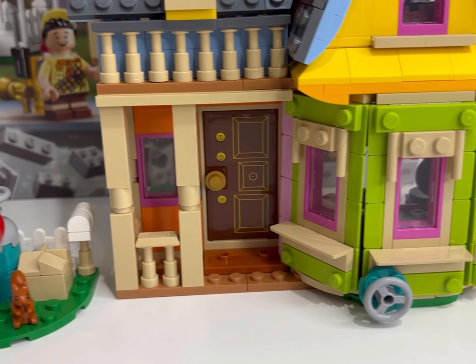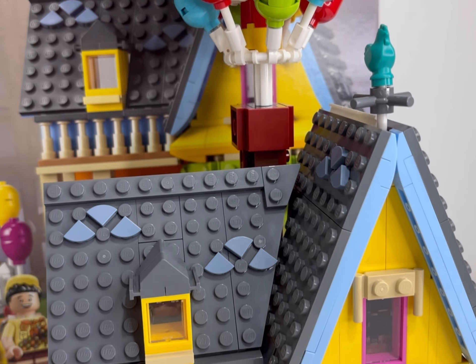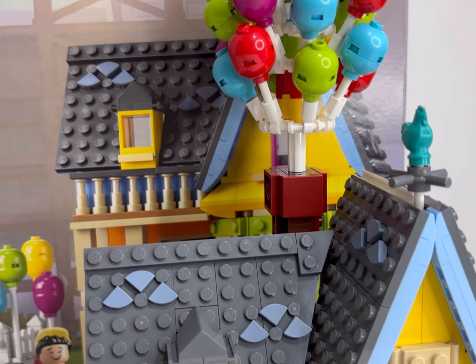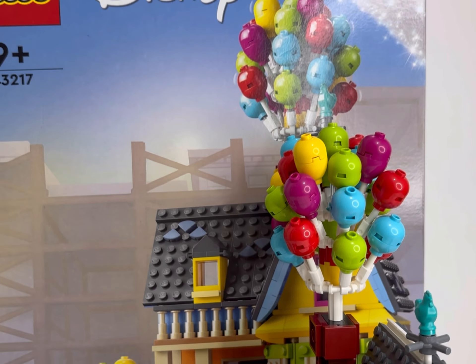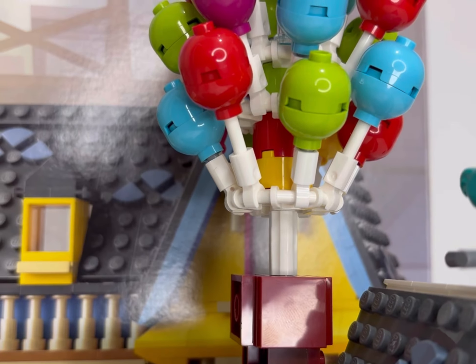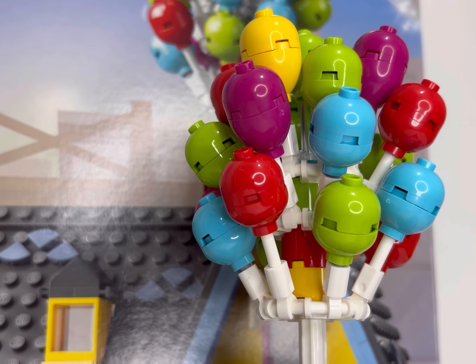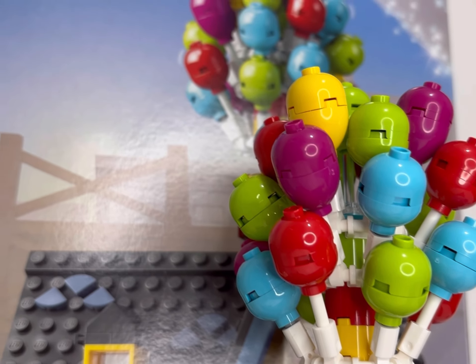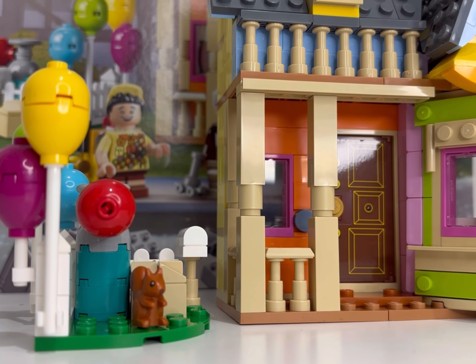It is vibrant and pretty close to what it looks like in the movie as well. The only inaccuracy you could point to is the amount of balloons coming out of the chimney, but it would be very difficult to get hundreds and thousands of balloons in there. The balloons are signified really well with these two little brick pieces put on top of the white spike.